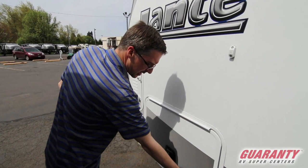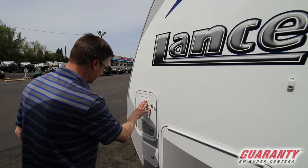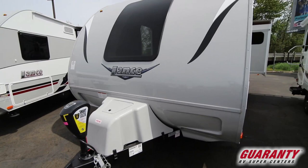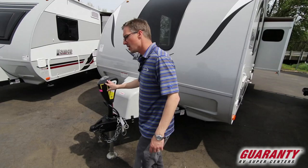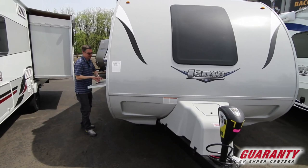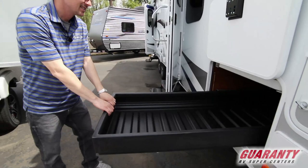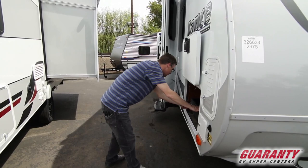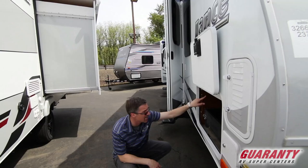These are called slam latch doors. So when you're done with them, you just drop them and they close — they connect to the wall with a magnet. This is going to be for your battery, because you've got the propane tanks up here and they take up that entire A-frame area in the front, so there's nowhere else to put them — they put them here. It does have an electric tongue jack. And I want to go over to this side real quick because we didn't get a chance to see a really cool feature — this pull-out tray. This is a full pass-through here, but on the other side the tray doesn't go both ways, so you've got a little bit of storage accessible from the other door on that far end. This tray just rolls right back in and it's great for getting heavy items in and out.